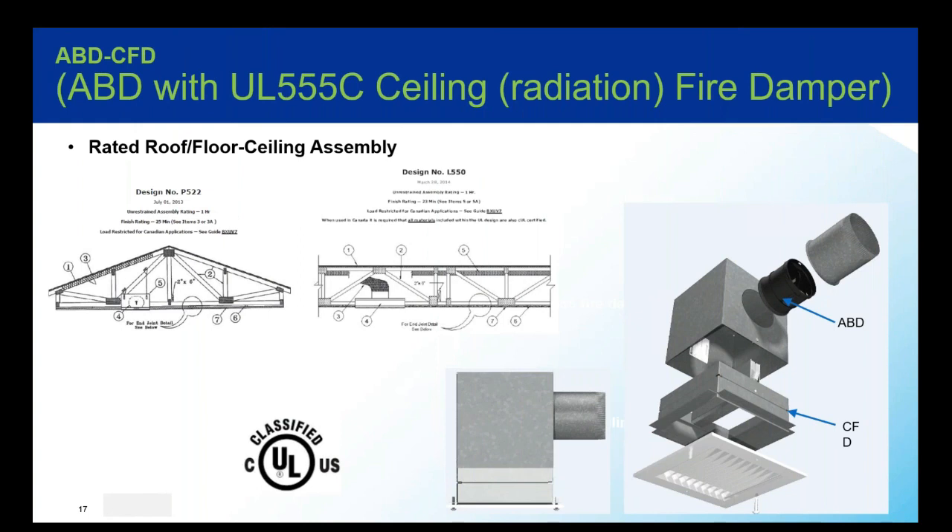Here we show variation for a rated roof assembly. Maintaining a roof assembly can be really frustrating when you also have to maintain airflow. This helps you maintain the UL 555C radiation fire damper into a steel sleeve assembly with an aluminum grill and an extended side collar that houses the ABD. This model can be applied in ceiling designs where our CFD models are used, including both wood and non-wood constructed roof/floor/ceiling assemblies. Like the ABD-FD, the ABD-CFD provides heat radiation protection to the lower membrane and regulates your airflow.